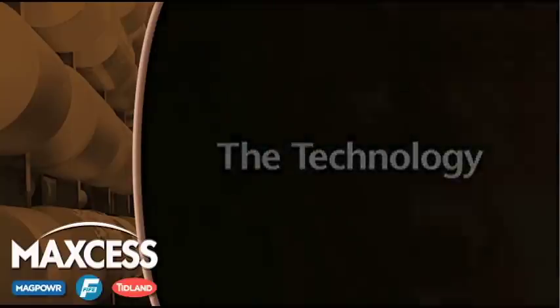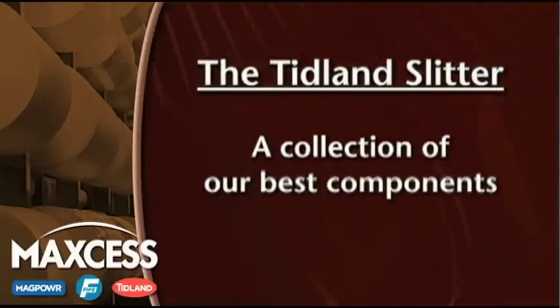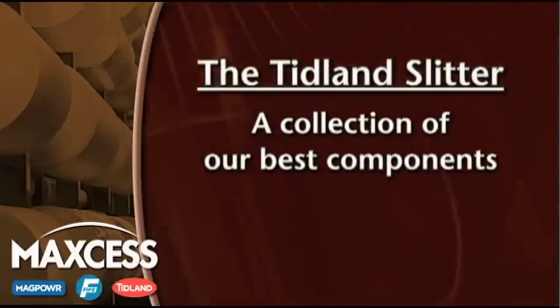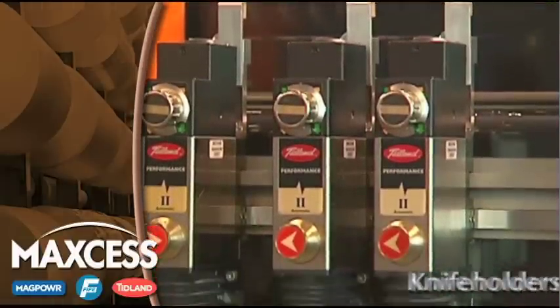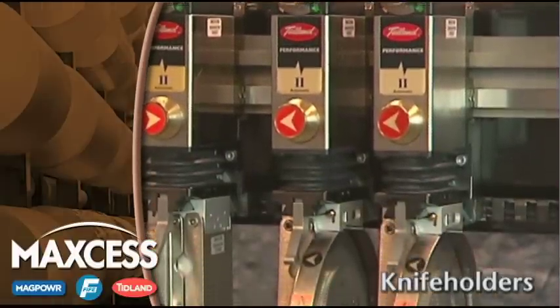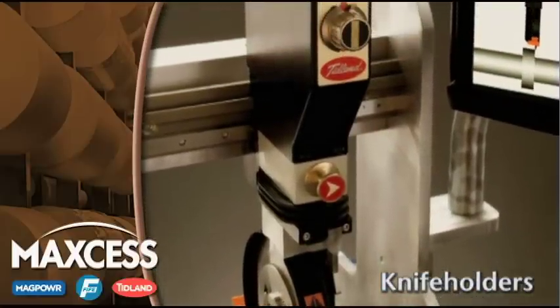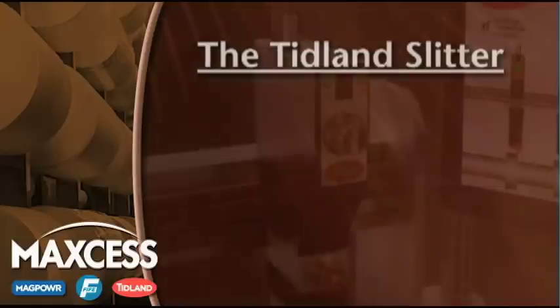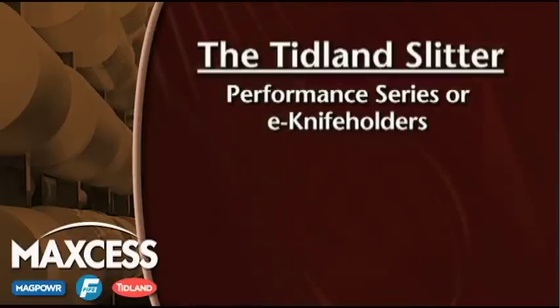When you purchase a Tidland Slitter, you're actually receiving the best technology that we have in a variety of component classes. First, the Tidland Slitter is designed for use with either our pneumatic performance series knife holders or our electronic e-knife holders. Both of these technologies are known for the accuracy and reliability of the slits that they produce in shear, crush, or razor applications.